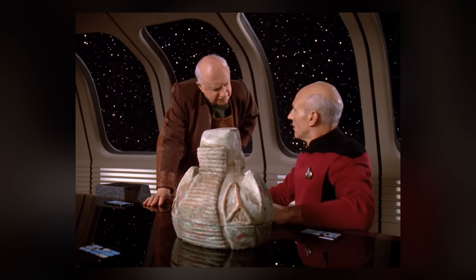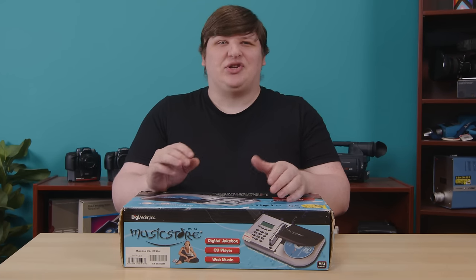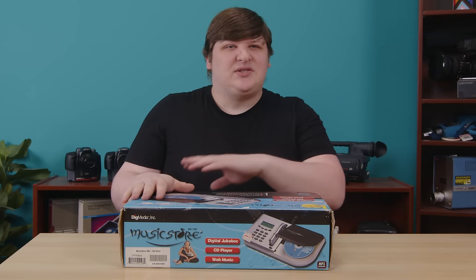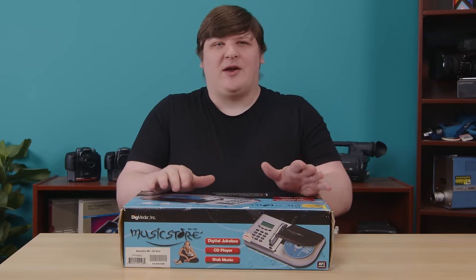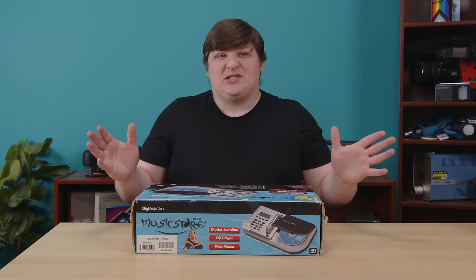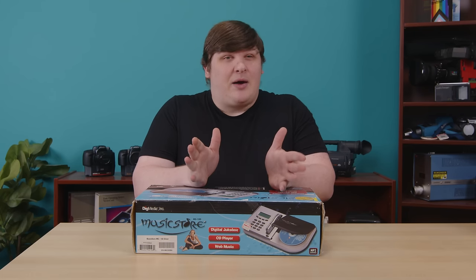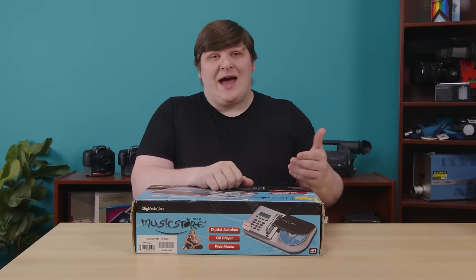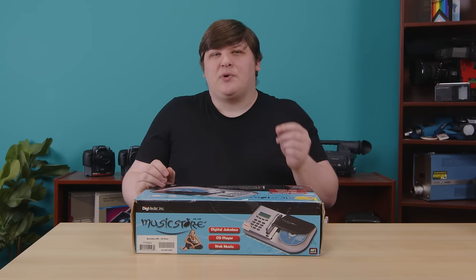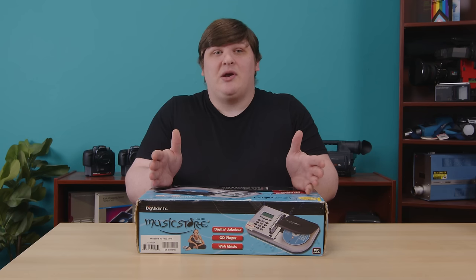You mean it's complete? Well, not really. There's actually a third component to this ecosystem that doesn't even get mentioned on the box, and that one's total unobtainium — I don't expect to ever find one, I don't think they ever sold one. Fortunately it's also completely useless nowadays, for reasons I'll get into, so we're not missing much. But it is a bummer, if I'm honest. Because if you look at Dig Media's whole system in the context of the era, it's actually pretty neat.